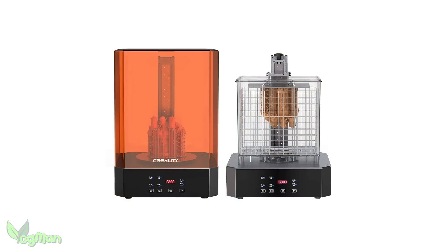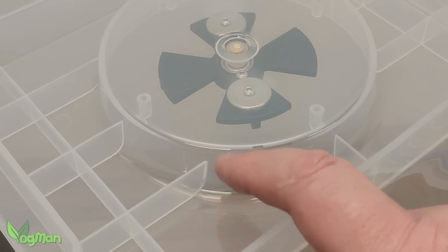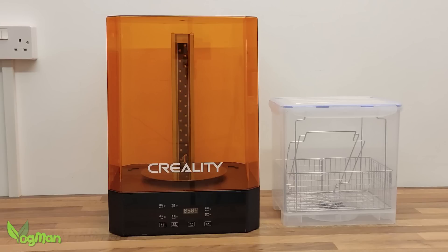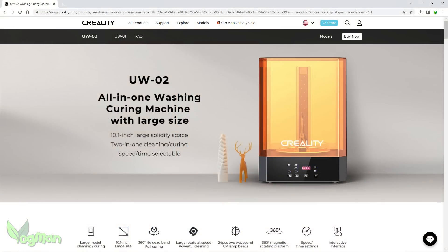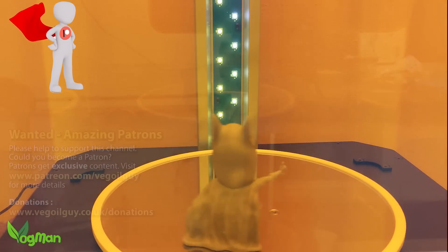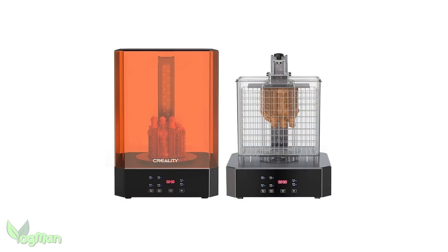So what do I think of the Creality UW-02 wash and cure station? Overall, I've been pleasantly surprised. There are quite a few firsts here for me: a wider basket, the impeller well, a delightful fit-and-remove turntable, LED covers, speed options, and lid protection. These set this wash and cure system above others I've featured on this channel. However, I'm obviously confused why Creality would send me an old two-speed model when three speeds now seems to be the norm. I really hope that the default setting for curing has been set to the lowest possible speed rather than the fastest. But other than that, it's a very nice piece of kit.